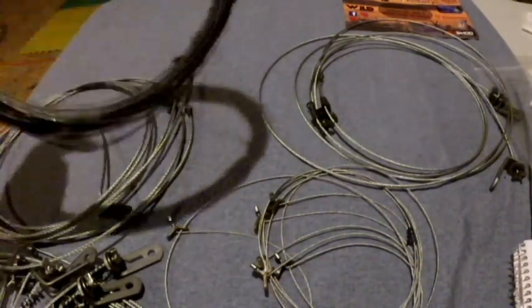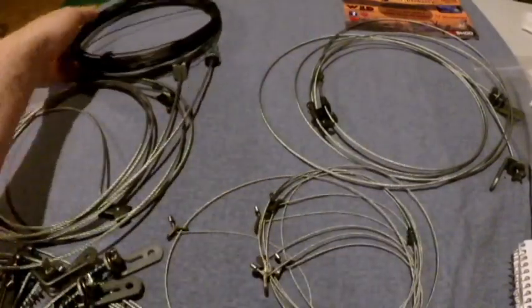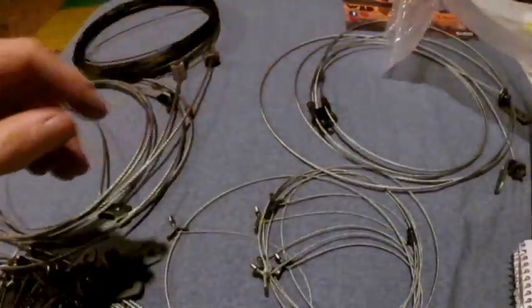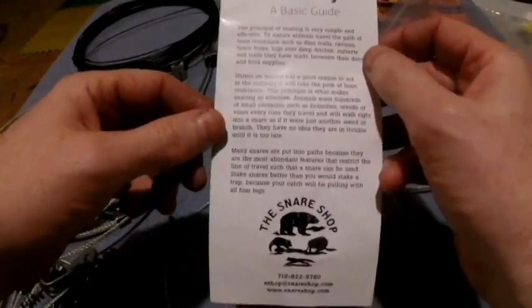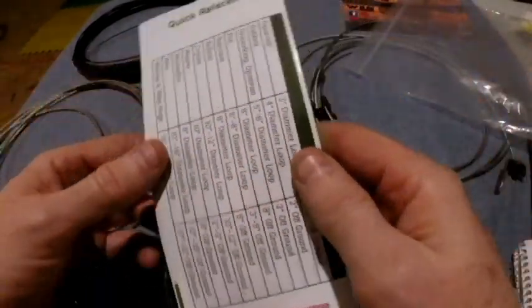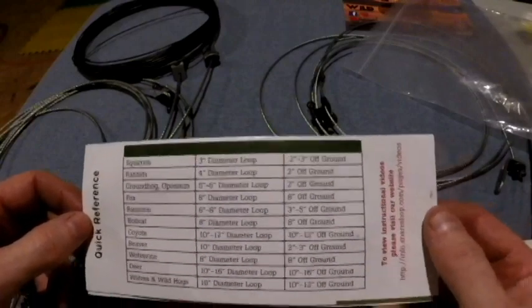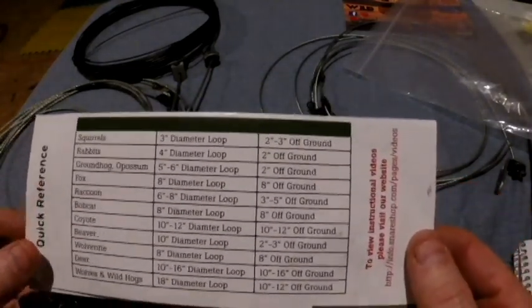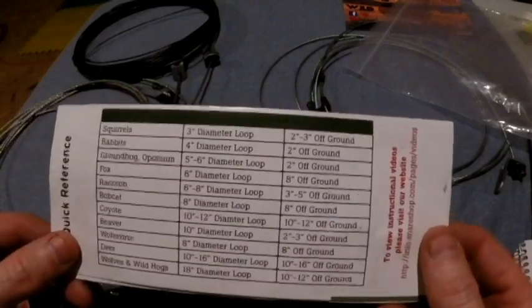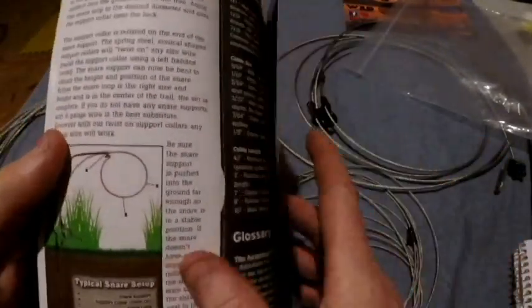Comes with a whole bunch of 14-gauge wire in a giant plastic bag, and of course the basic snare setting pamphlet from the Snare Shop — your quick reference guide for your loops and everything, covering squirrels, rabbits, groundhogs, possum, fox, raccoon, bobcat, coyote, beaver, wolverine, deer, wolves, and wild hogs.